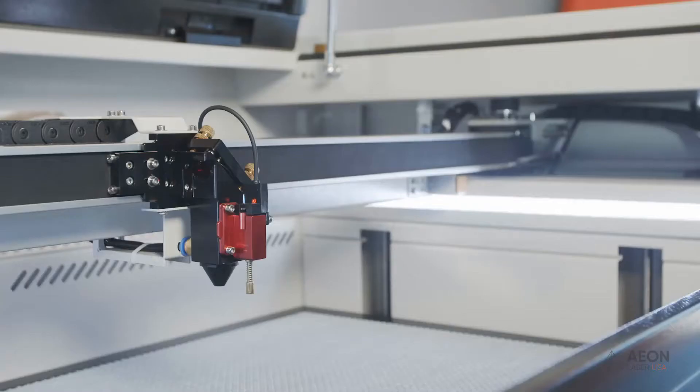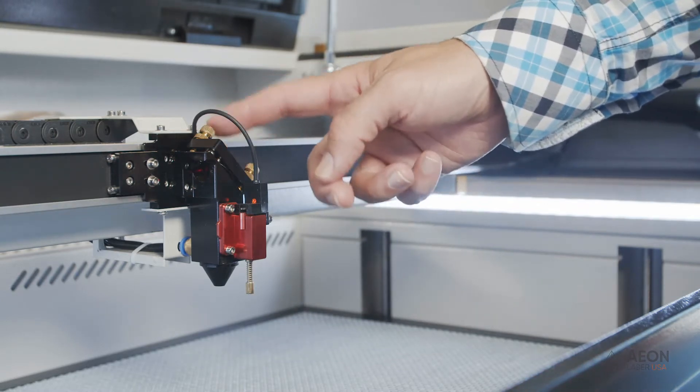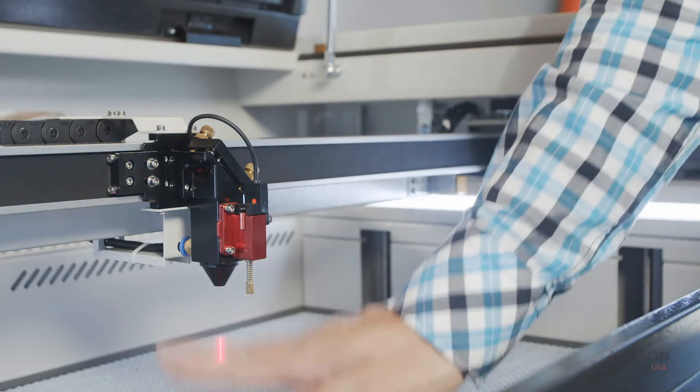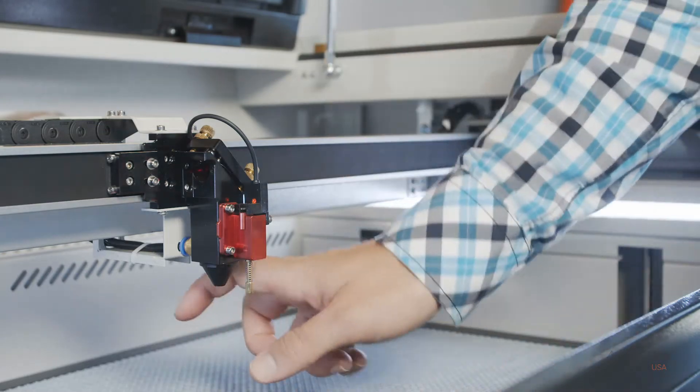Our gantry and laser head are practically at the center of the machine and we're ready to do our third mirror alignment. Mirror three is a little different — it's located at the top of the laser head and the bracket is a little different as well, but it works in the same way. To do a near and far test, we're going to raise and lower the bed. This is how we'll align our last mirror so we know it's shooting perfectly straight down the baseline toward the material.